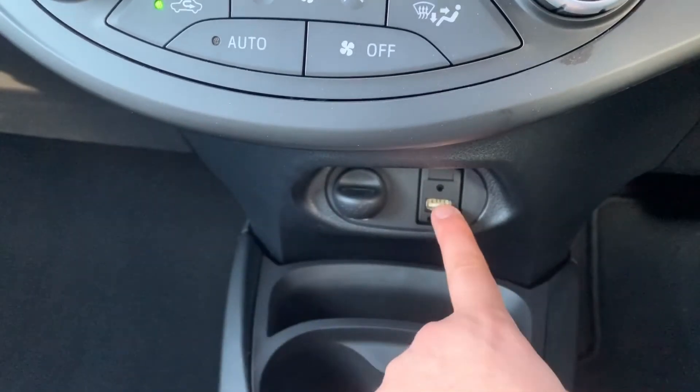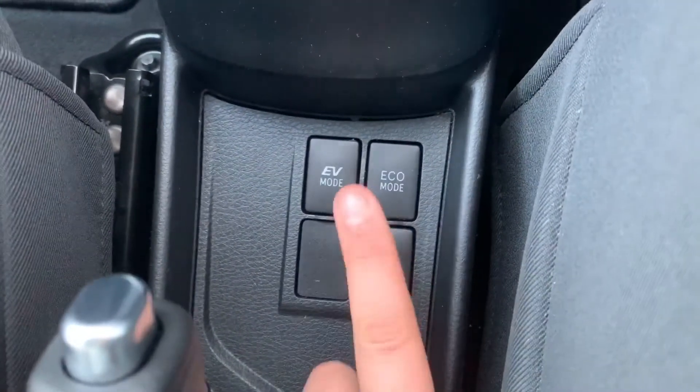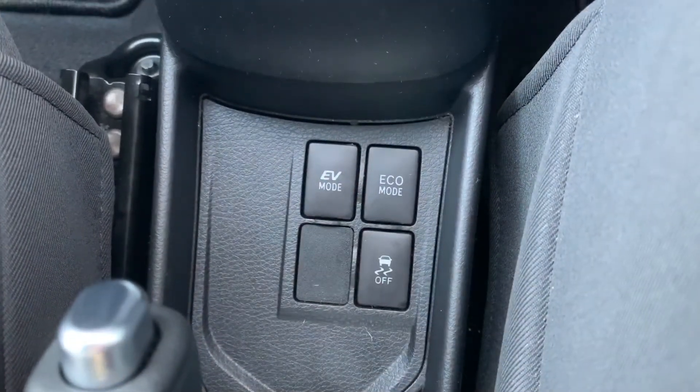Beneath that we have a 12 volt charging socket, USB input and auxiliary input. We then have the gear lever for the fully automatic gearbox. Down here we can turn off traction control, put the car in eco mode, and this button will force it into its electric mode if the vehicle has enough charge.